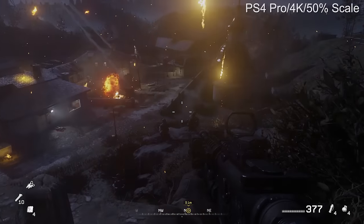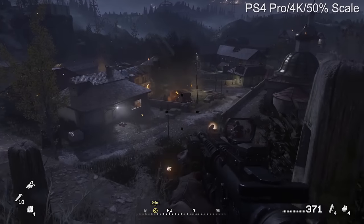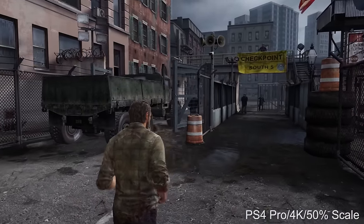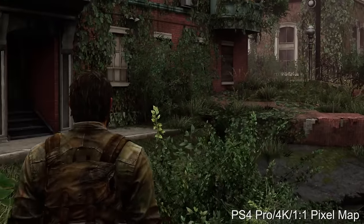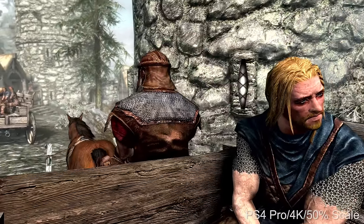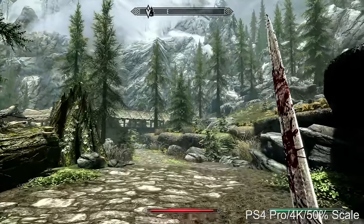Modern Warfare Remastered gets a 125% resolution increase over the base PS4 version, running at about 2880x1620 — which looks good, but from another perspective that is only 56% of the resolution of a native 4K frame buffer. The Last of Us Remastered runs at 60fps on Pro with a sub-native resolution, though you can swap to a 30Hz mode for improved shadow quality and full native 4K. We do indeed have another title running at native 4K: the Skyrim Special Edition. Curiously, performance is basically identical to the standard PS4 game, and foliage draw distance may even get a minor upgrade.